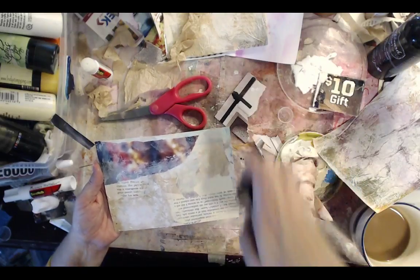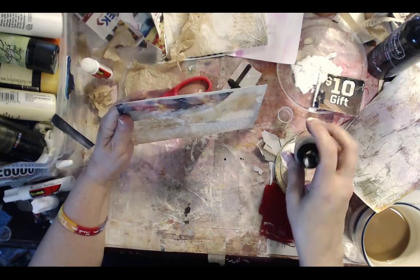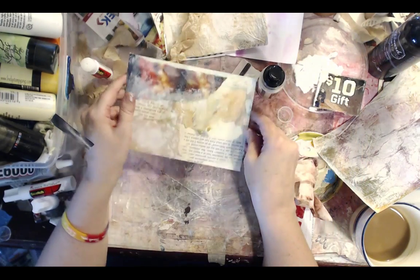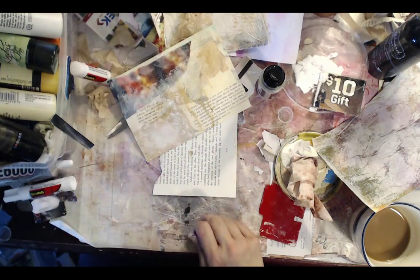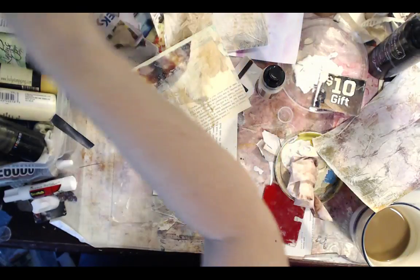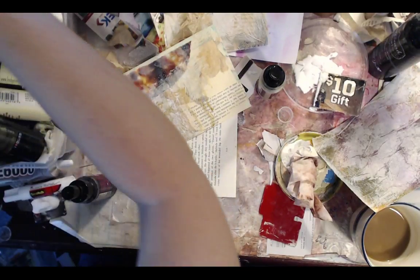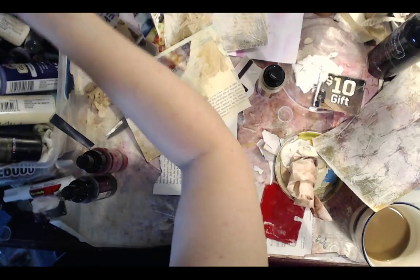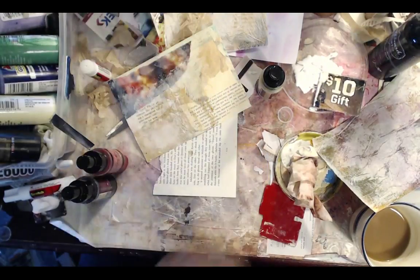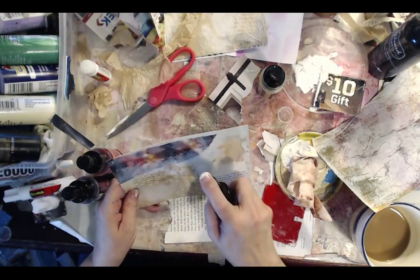Hi Ann — we're happy that you dropped by! I do live streams a couple times a week, usually on Tuesdays and Fridays, but today was just an extra day. I said I was going to be making some postcards. For those of you that haven't tried spray inks and spray stuff, do it — you'll really find it fun. I like the way they come out. It's just a great way to add a really quick pop of color without too much commitment.